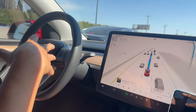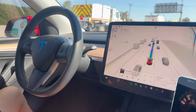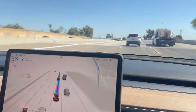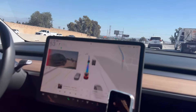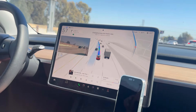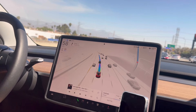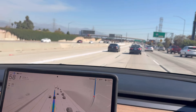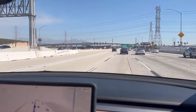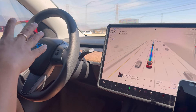The $8,000 price tag is still a lot of money for most people. I would say the sweet spot is maybe $2,500 to $3,000 — if it's in that price range, Tesla will get a lot more people to purchase FSD. Right now maybe only 3% of people actually buy FSD at $8,000, but at a lower price you could get 30 to 40 percent. So far everything is smooth and I don't really have to touch it.